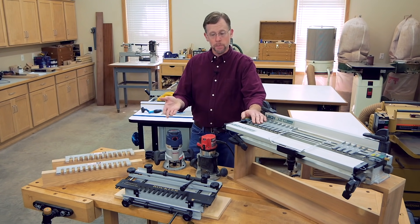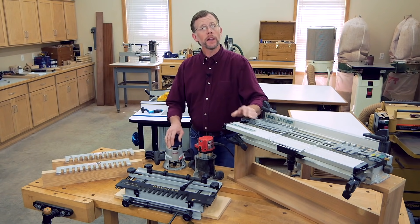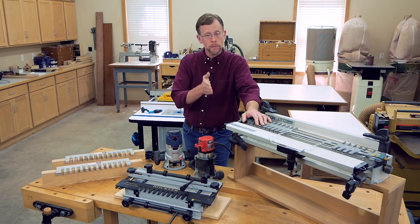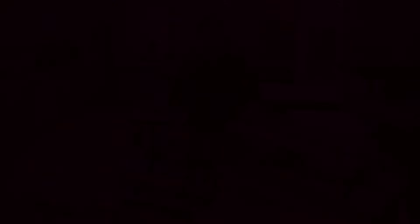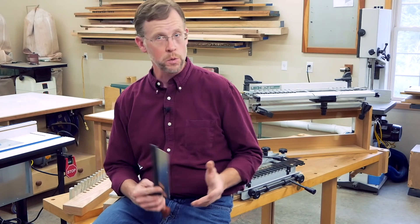But the setups can be expensive, the process is noisy, and you may be limited in terms of your joint options or your ability to customize the pin and tail spacing. Truthfully, I've always wanted to learn how to cut dovetails with hand tools, and I'll bet it's one of your goals too.